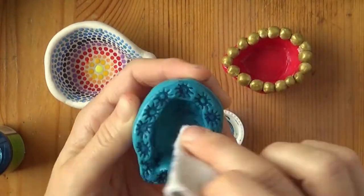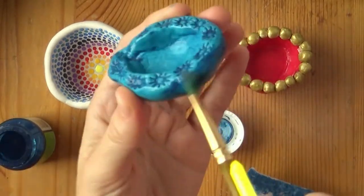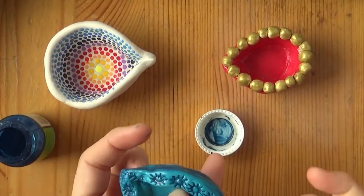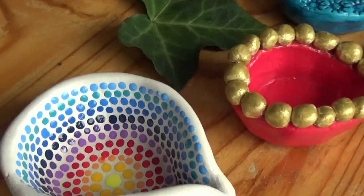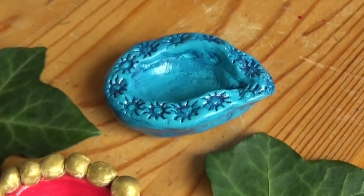All three dias took me about an hour and a half including cleaning time. If you like this video give it a like, and if you make any dias I'd love to see them — tag me at Very Arty Fairy or comment on my blog. I wish you a wonderful celebration if you celebrate Diwali, and if not, I hope this brightened your day a bit. Have fun and see you next Friday — bye bye!